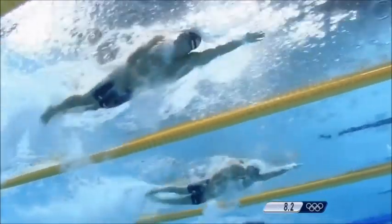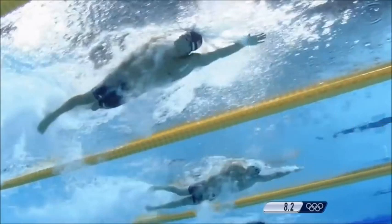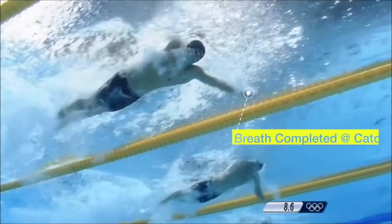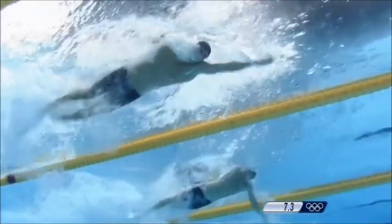So Nathan's breath looks the same at the very beginning. He breathes at a hand entry — so whatever hand enters, he turns to breathe — but with that same hand he decides to complete the breath sooner, so that the head is dropped down by the time that same arm is at its catch position.